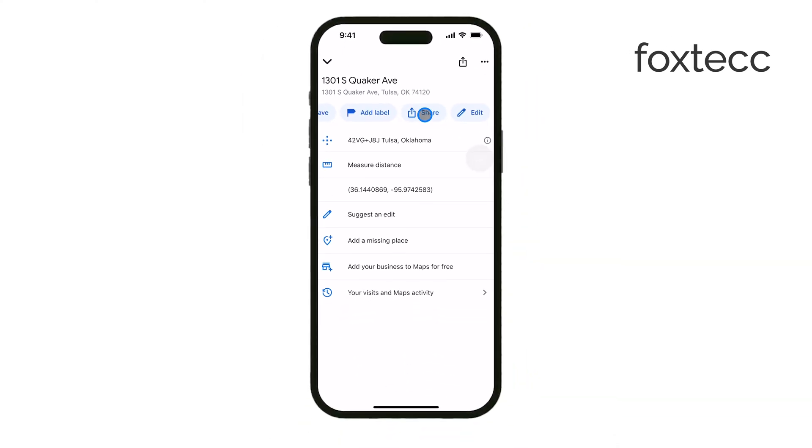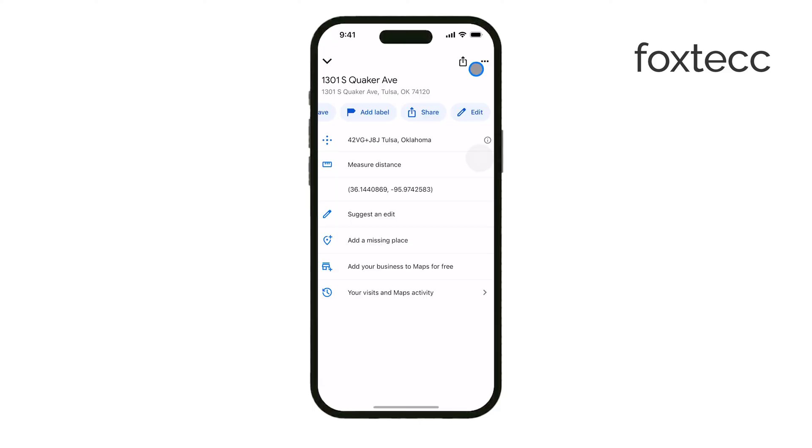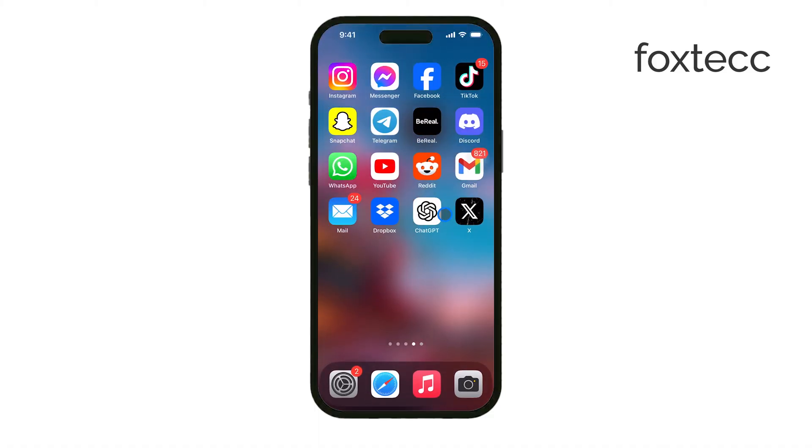Sharing a pin location can be really helpful when you need to guide someone to a specific spot, or if you're meeting someone and want to make it easy for them to find you. That's it. Dropping a pin is simple, but it's a powerful tool for navigating and sharing locations. Thanks for watching.